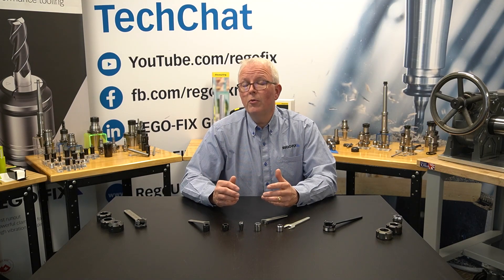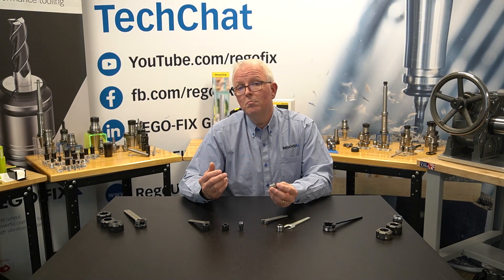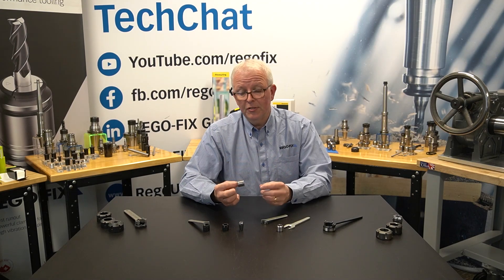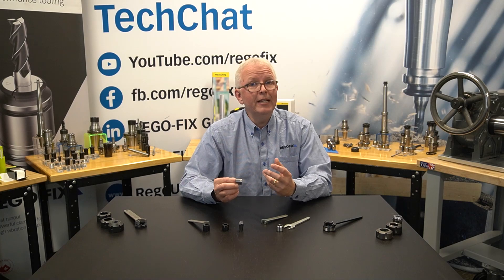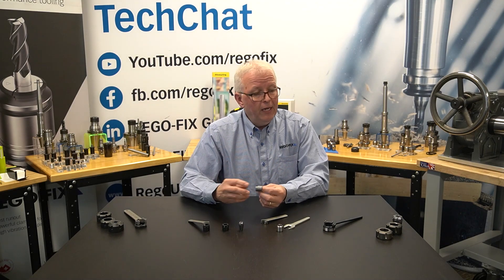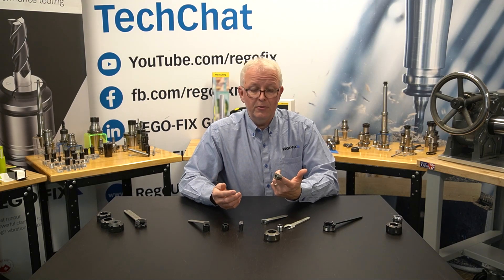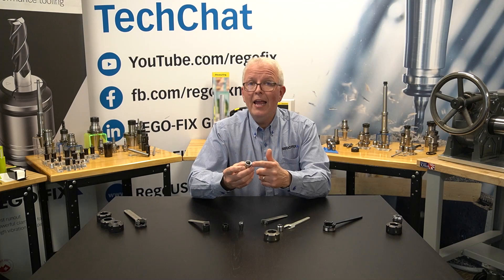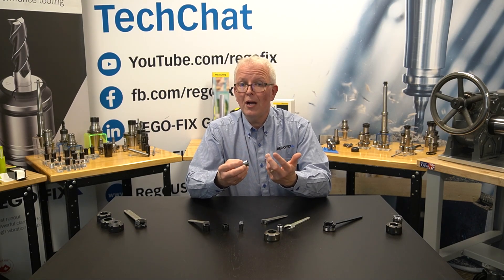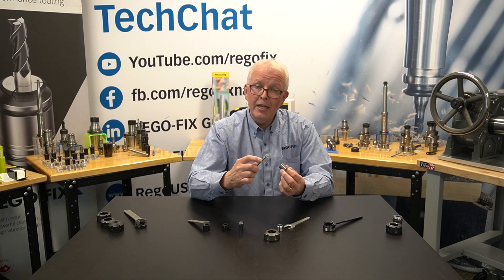One of the innovations you may not be familiar with that RegoFix was responsible for is the mini nut. The mini nut is most commonly used in a Swiss type machine or on cylindrical extensions, and it's made to have minimal external dimensions — a very, very thin profile. This allows you to get in tighter to parts or to have different tool holders stacked closer together. The original UM style mini nut was not a high-performance type of nut. It's bright and shiny all the way around on the outside and on the inside, and it has a full eccentric ring on the inside, which means it's not suitable for high-speed design.